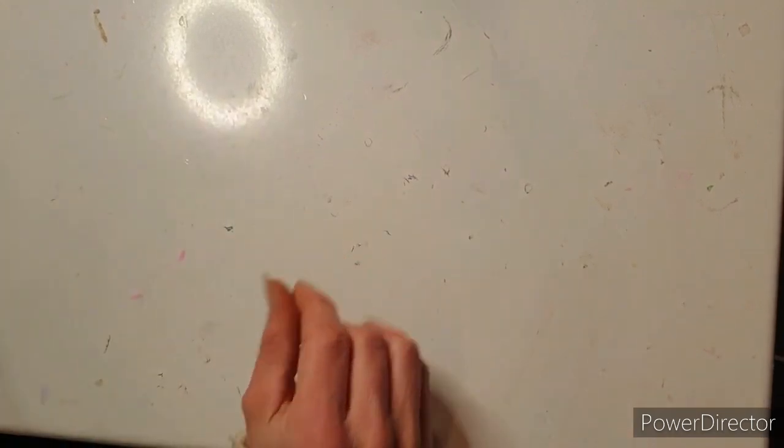Hello, welcome to Cards by Kate Fletcher. Today I'm going to do a really quick project share and then I'm going to attempt to make a shaker card with my poorly hand.